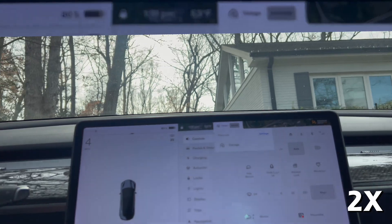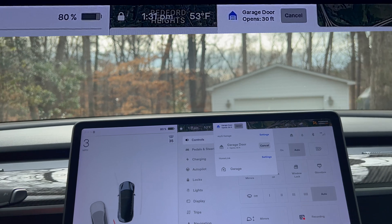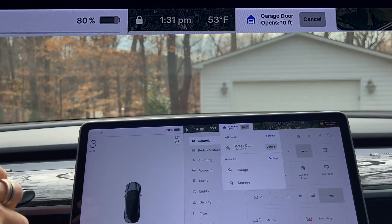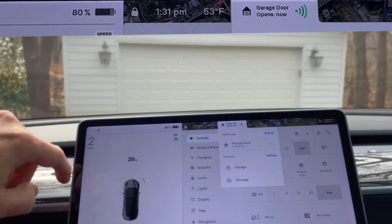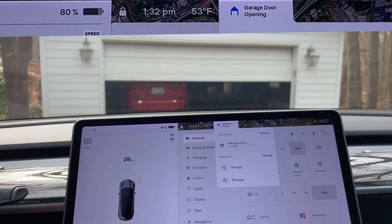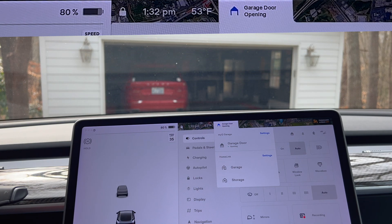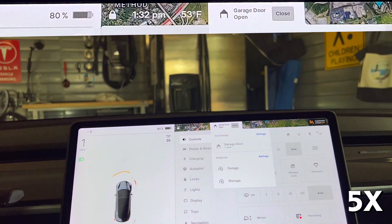About halfway — roughly 50 feet from the garage — I see the MyQ message pop up. Ignore the beeping sound; that's the ultrasonic sensors warning me on the sides of the bumpers. It then shows 40 feet, 30 feet, 20, 10, 5, and then makes a ding sound and says 'opens now.' It then starts to open the garage door. I'm about 20 feet from the garage — there you can see it opening through the windshield. It opens all the way and I pull the car entirely inside the garage.